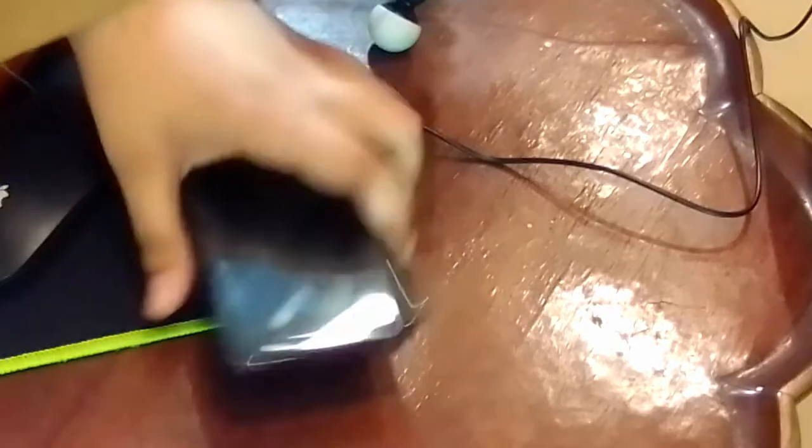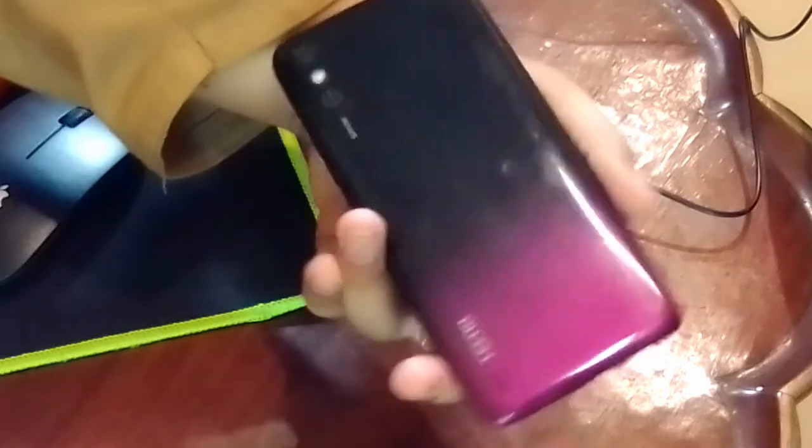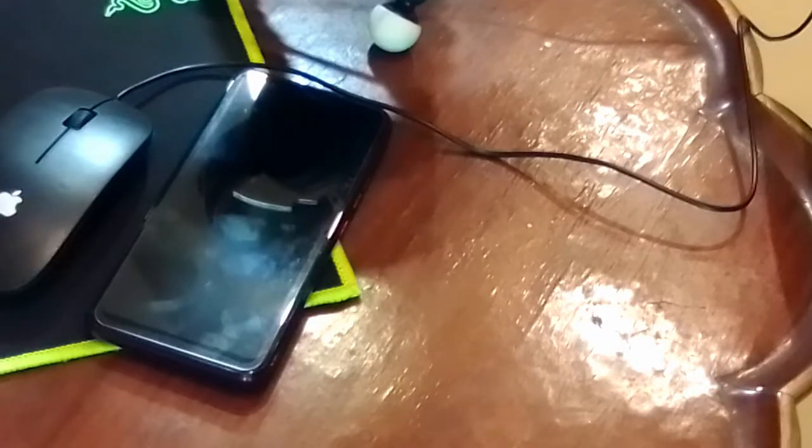In this box there is only a charger and a mobile. It is a gradient purple color, which is good to see. The box includes only a charging data cable, hand fees, and warranty. There is no case, but there is a screen protector.